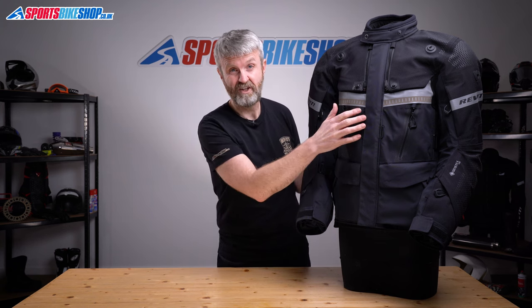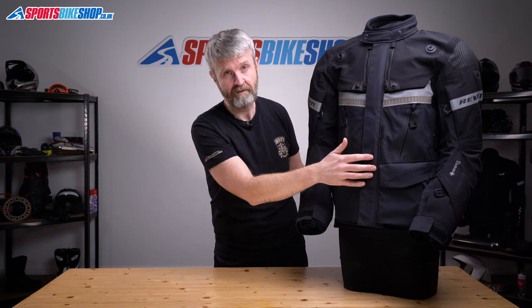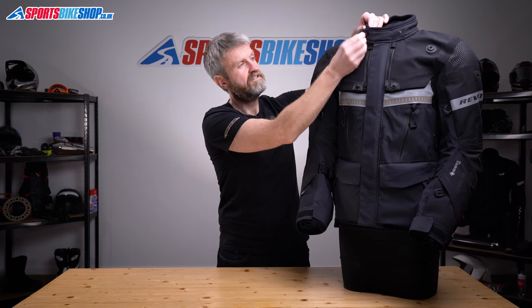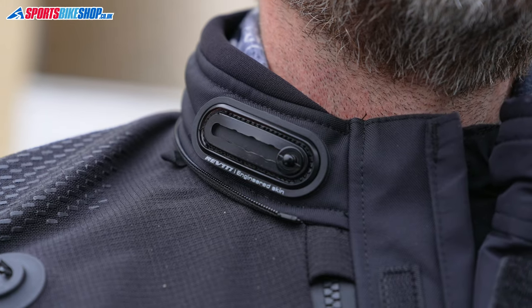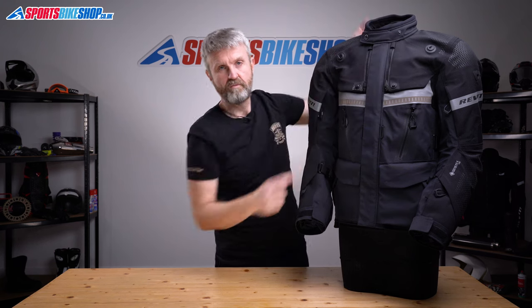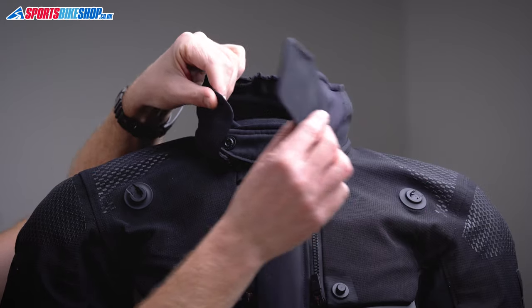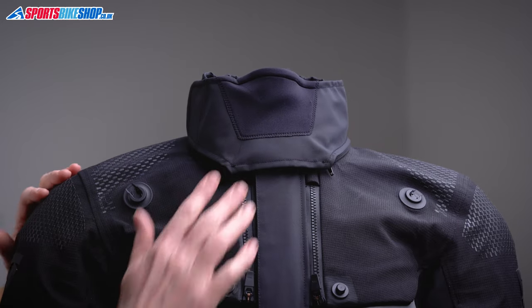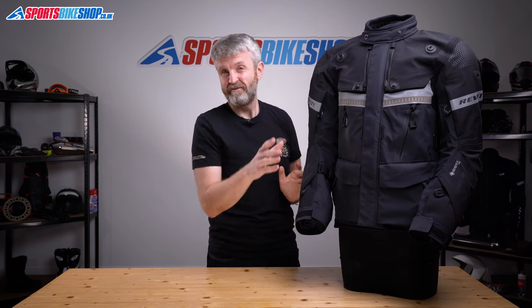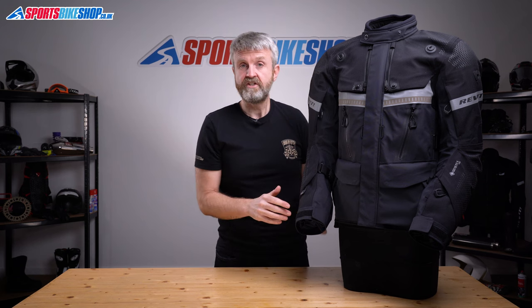The main fastener is a big chunky zip with a velcro storm flap over the top to stop rain getting to the teeth. At the collar there's a press stud that attaches to an adjusting plate, which can also be popped back for more room and extra airflow. There's also a zip-off waterproof storm collar that you can fasten across the throat after doing up your helmet strap — quite flexible and useful at blocking out chills in really cold weather.